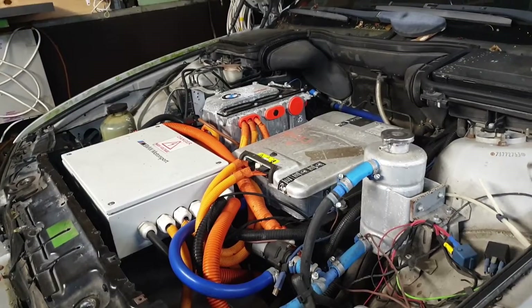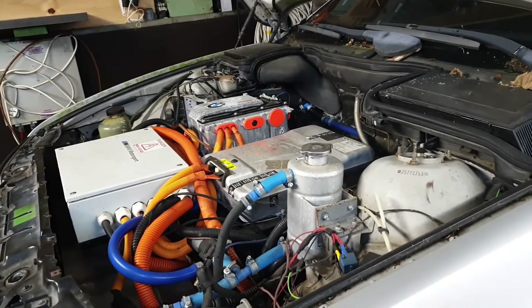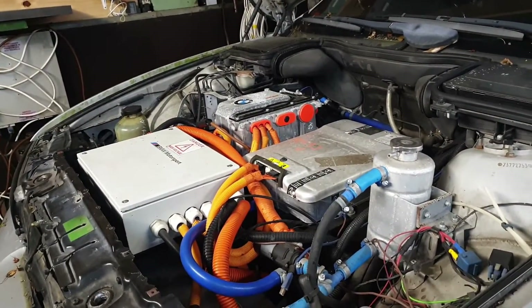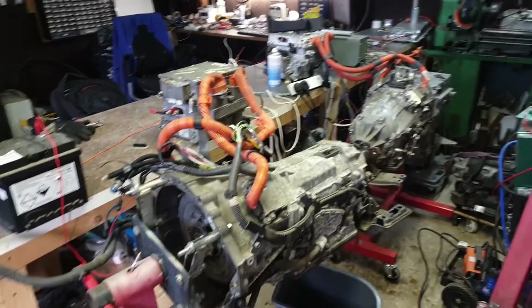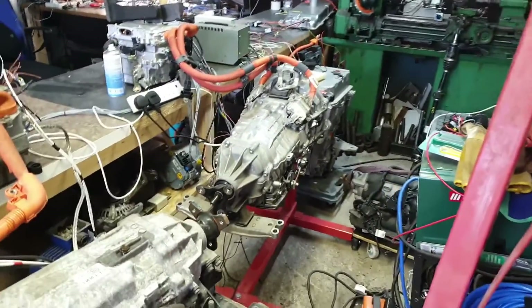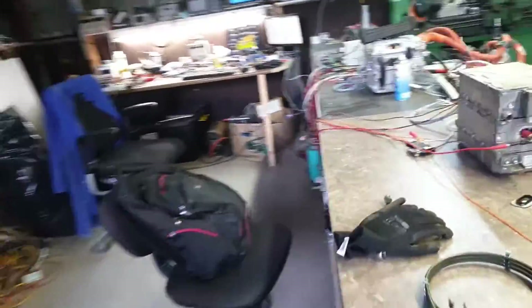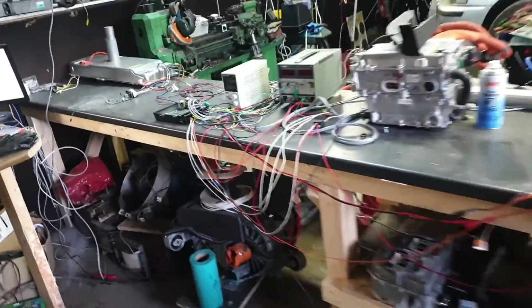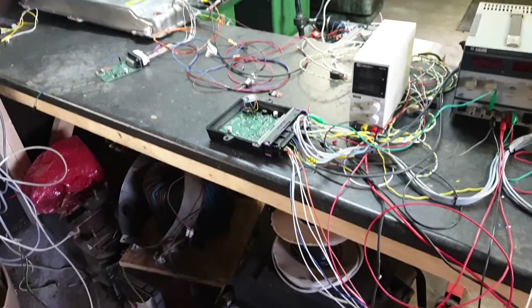The Siemens motor and Prius inverter have worked away quite well in this car now for the past few years. So why are we going to change this, you might reasonably ask? Some of you may know that for the last few weeks I've been building up my test bench and working with the Lexus GS450h and GS300h gearboxes for our VCU project, and we have gotten that working pretty well now.